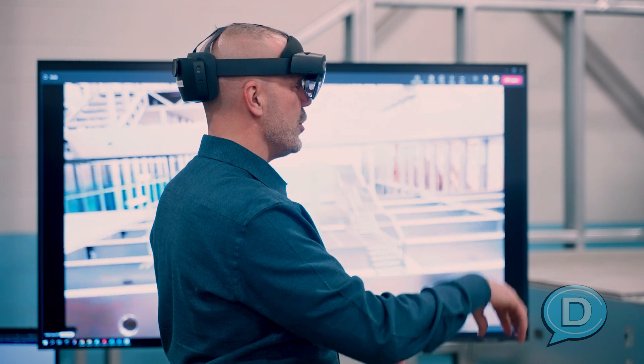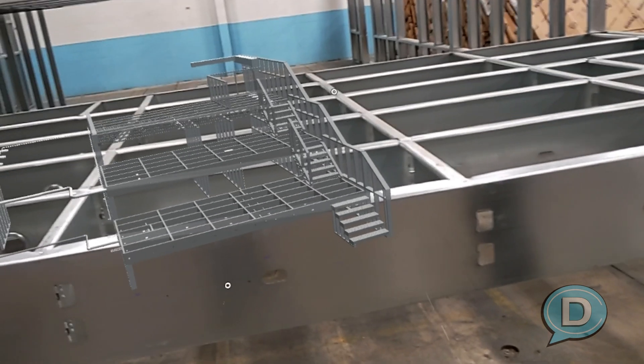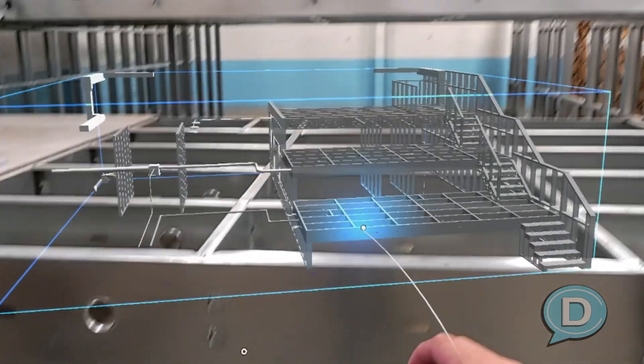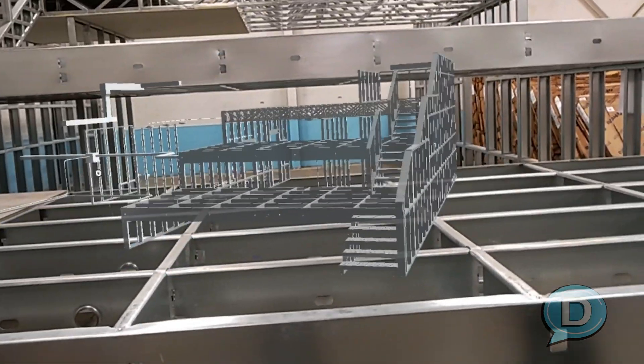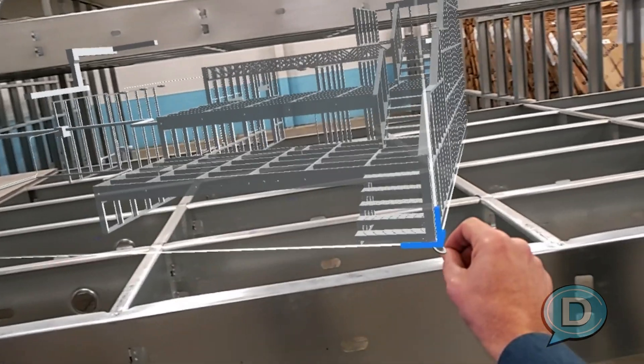But you can do more than that. You can grab the corners and make it larger or smaller. You can scale it to size however you want to. Now I can grab a corner — that's so cool. Can you see me touching that on the screen?